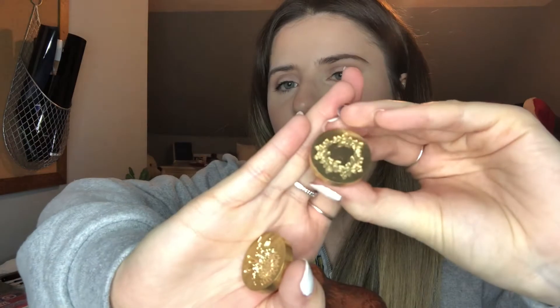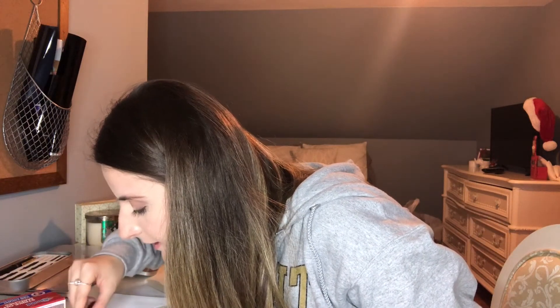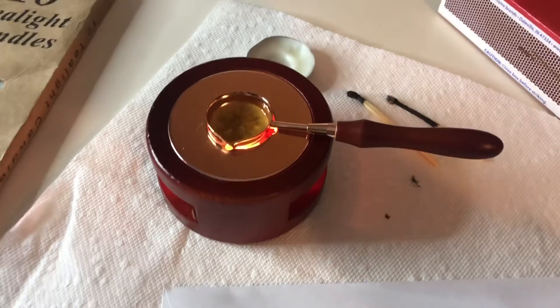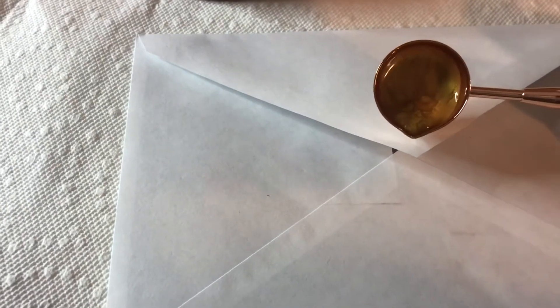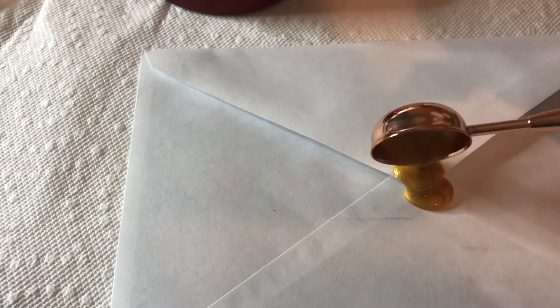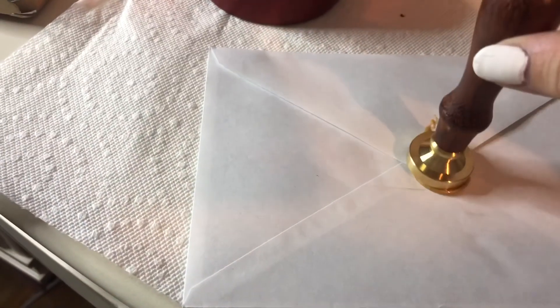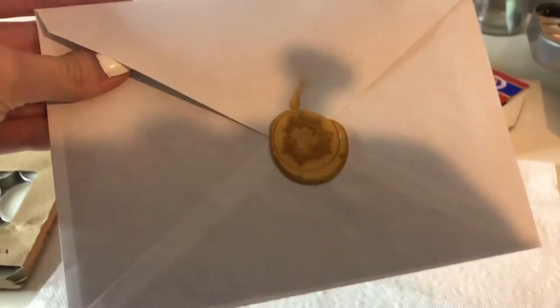And then we have this cute little wreath, which I think I'm going to go with because that seems the most Christmassy. I'm going to get some of my wax cubes — I usually do like three — and then it will quickly melt. So as you can see, the wax is all melted. Now we're going to take this off and pour a little bit on our envelope, take our stamp, and that is the final result.